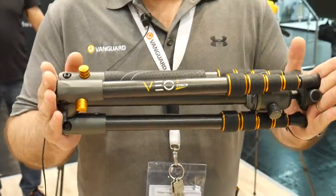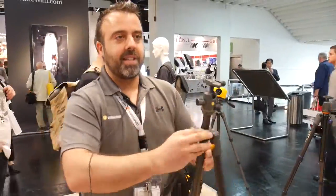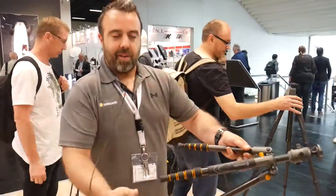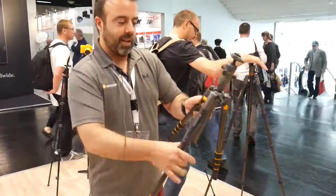It's less than 40 centimeters long and we have kept the very innovative system to set it up. We have also advanced twist lock, very quick to set up in position.